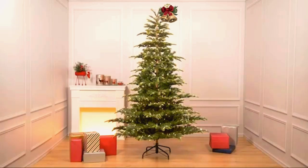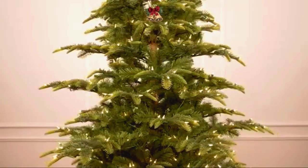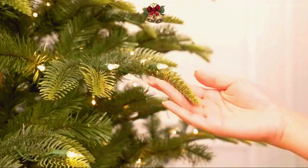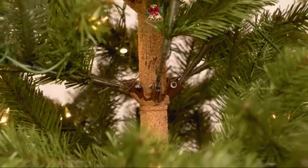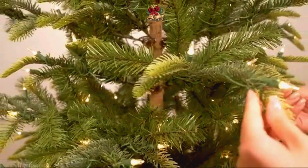Deck the halls with the Aspen Fir Tree by Puglio International. Our Aspen Fir has an exceptionally natural look with handcrafted, lifelike branches. Assembly is quick and easy with sturdy metal hinges that allow the tree branches to fall easily into place.